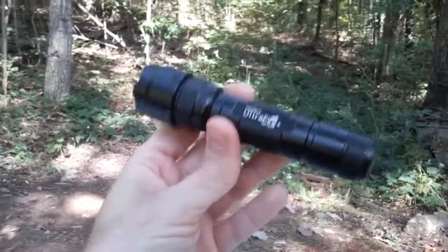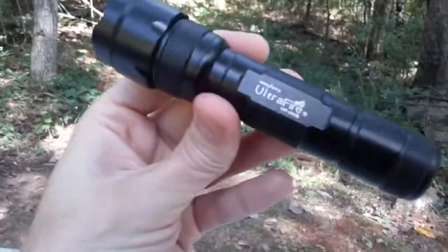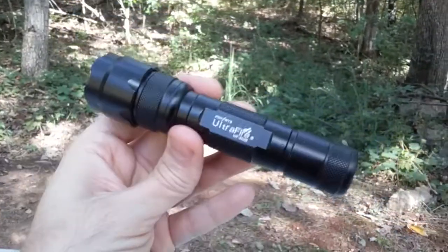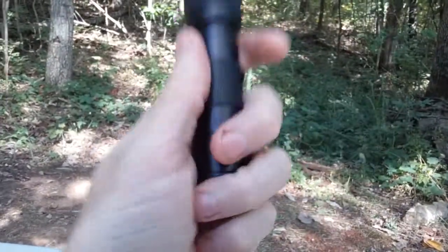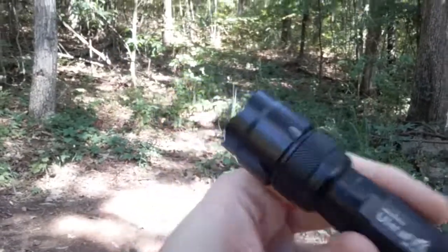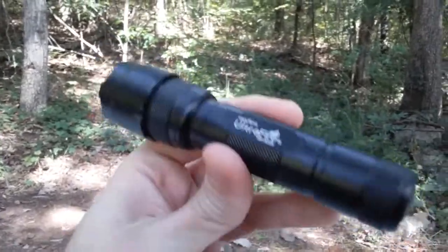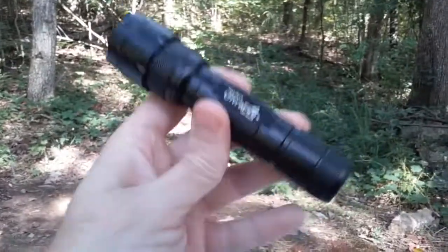They go between $10 to $15, depending on if you get a kit with a battery charger or an extra battery. If you just want a starter light to play around with 18650s, you may or may not get a good battery though. These batteries in these Ultrafires are really hit and miss. I burnt some out when I first got these — went through a couple of them. Luckily I got extra batteries, so I have at least one left for each light.